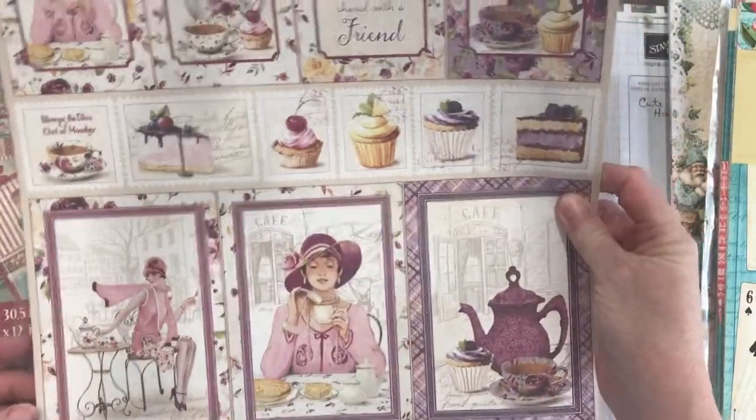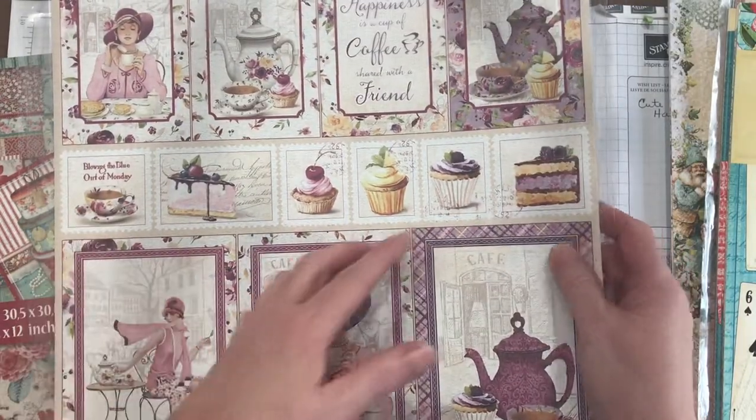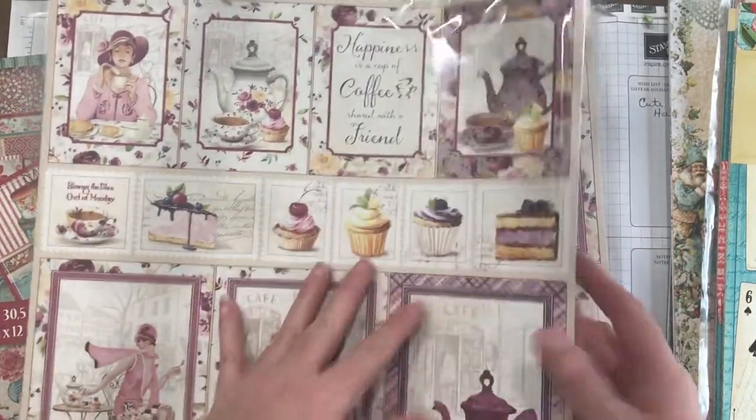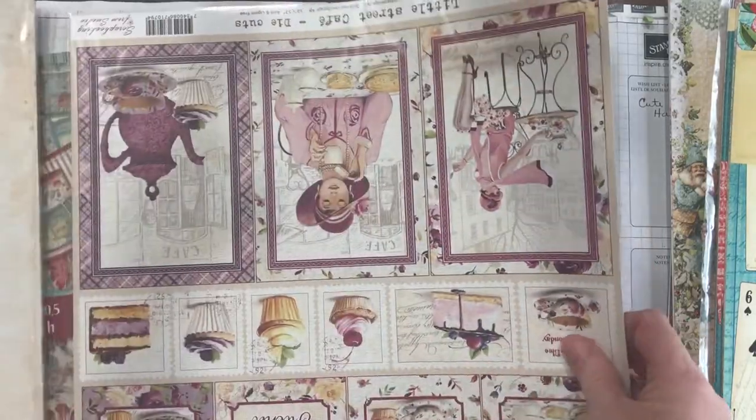This is Maja Designs' Little Street Cafe. These would be lovely in a tea journal or coffee journal — 'Happiness is a cup of coffee shared with a friend.' My sister and I share coffee online almost every morning.